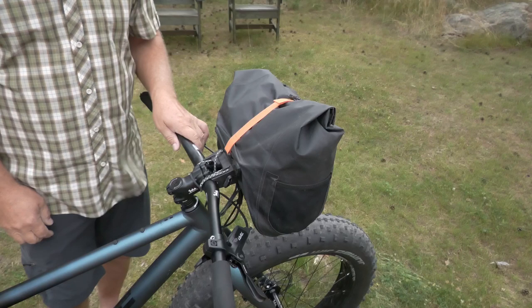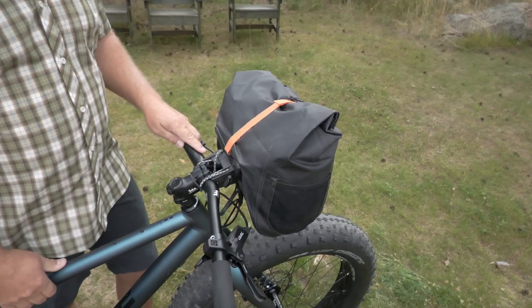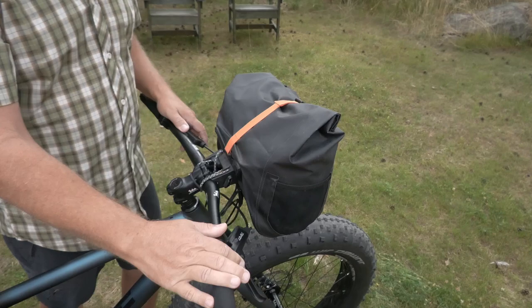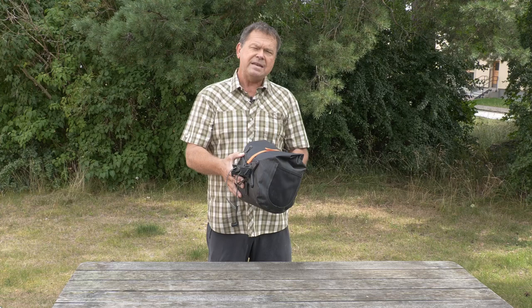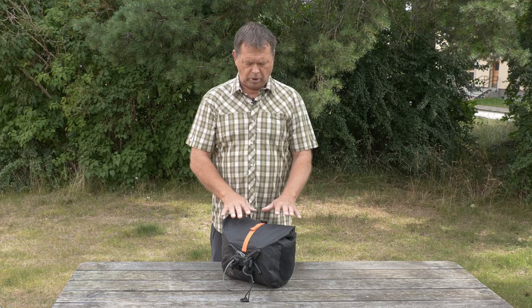That's it — it sits quite reasonably and it's just as easy to take off. I wouldn't say it's a system you take on and off often, but it is possible to do. I've mounted it here on flat bars but I really prefer it on drop bars because it fits in the drop bar system quite well and access to the contents is very easy. At the beginning of my trip I had my rain gear and quick-access clothes in this front bag, and that worked really really well.